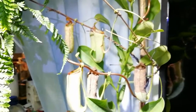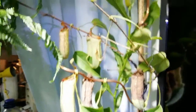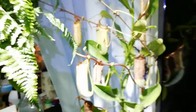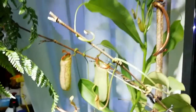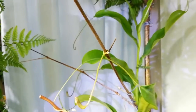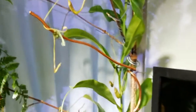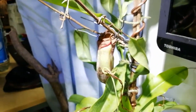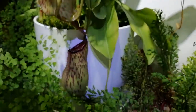And this Nepenthes — this is one of my companions to the Staghorn ferns. They do die off, it's not a very good picture, but you can see they die off — it's really vigorous though.